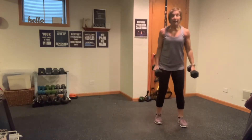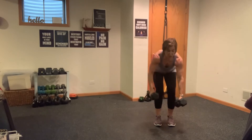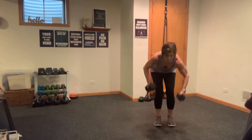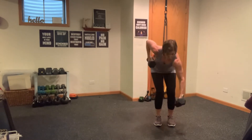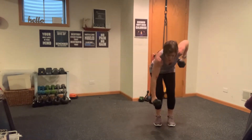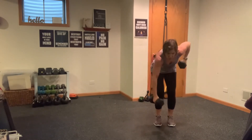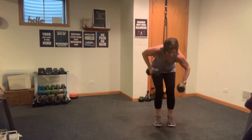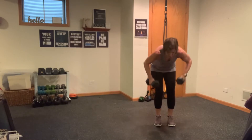Stay as heavy as you can — ski squat, feet are close together, you're going to hinge and alternating row. Stay heavy, then we're going into one more round of everything. So if this seems fast and furious, it is — push yourself right here. Six, five, four, three, two, and one. Weights down.